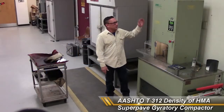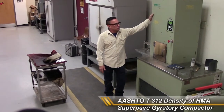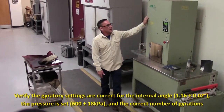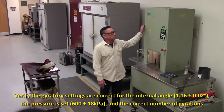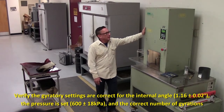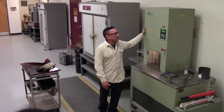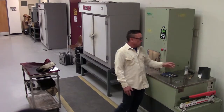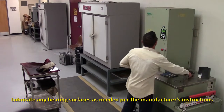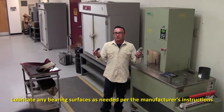AASHTO T312 — the first thing you want to do is make sure that your gyratory is set up. It has an internal angle of 1.16 plus or minus 0.02 degrees, and it is capable of applying a pressure of 600 kilopascals plus or minus 18 kilopascals. Also, you want to make sure that your gyratory is lubricated per the manufacturer's recommendations.